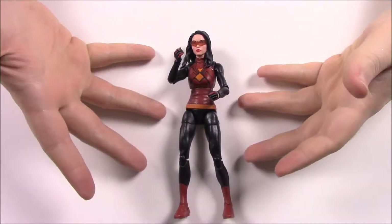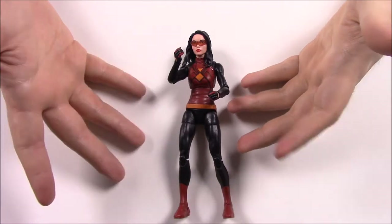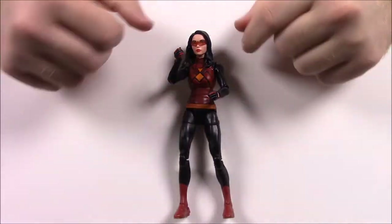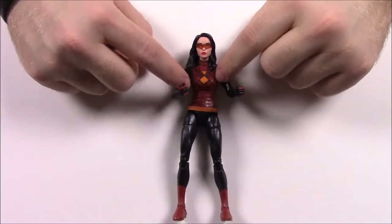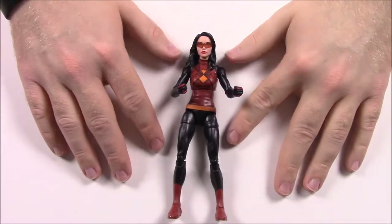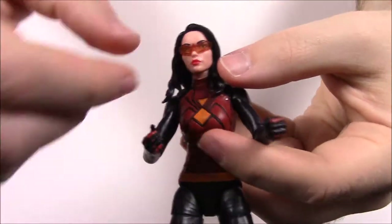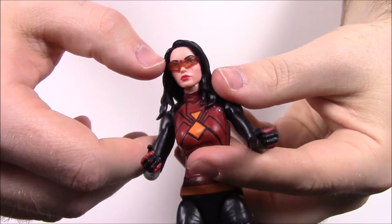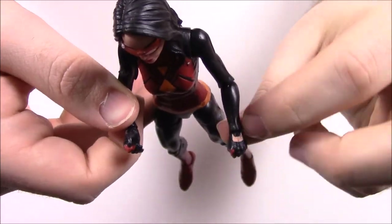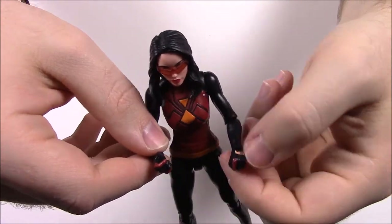Next up is Spider-Woman, a different version compared to the classic design. We may have covered an older version in a previous video. This is the newer, more modern design from recent comics. If you know her classic look, her shirt has the same design, but she doesn't have the spider-web wings under her arms, she's not all red, and she doesn't have the hood cover. She has an uncovered face and removable see-through orange glasses that look really cool.